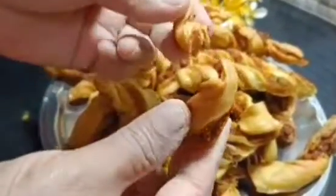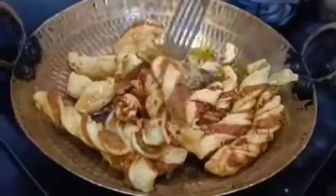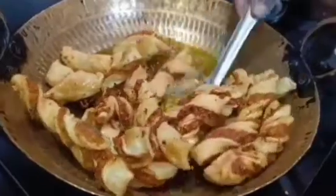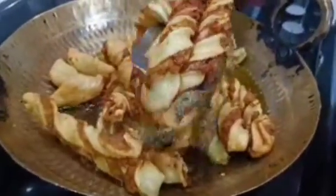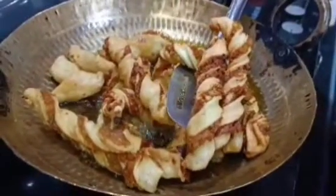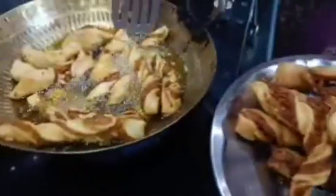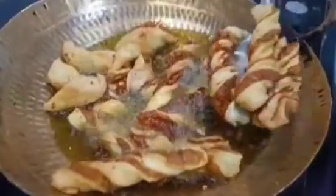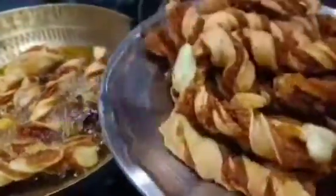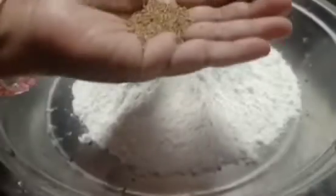Assalamualaikum friends and welcome back to Cook with Ryanese Kitchen. Today we are going to share a crispy and tasty dish. It is very easy to make with ingredients available in your house. You will not need to buy anything — you will easily get all the ingredients in the kitchen. With just 4-5 ingredients, it is enough to serve guests.